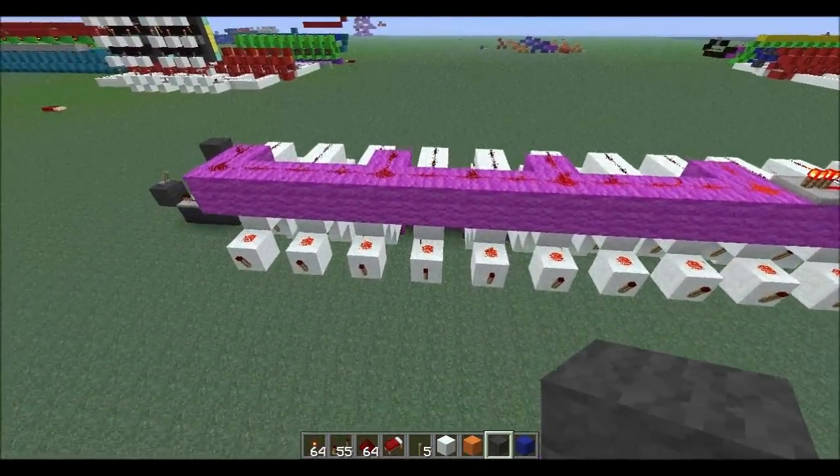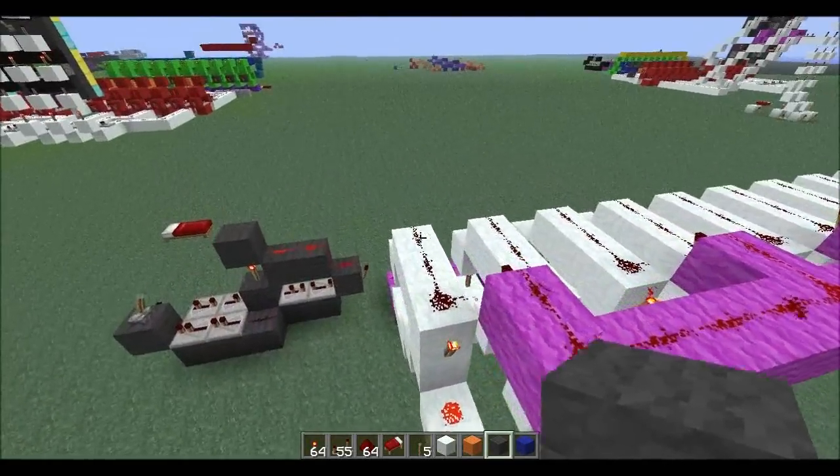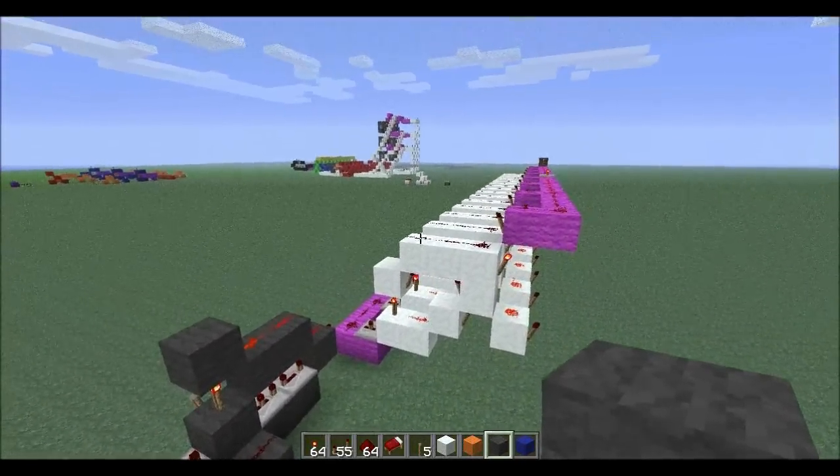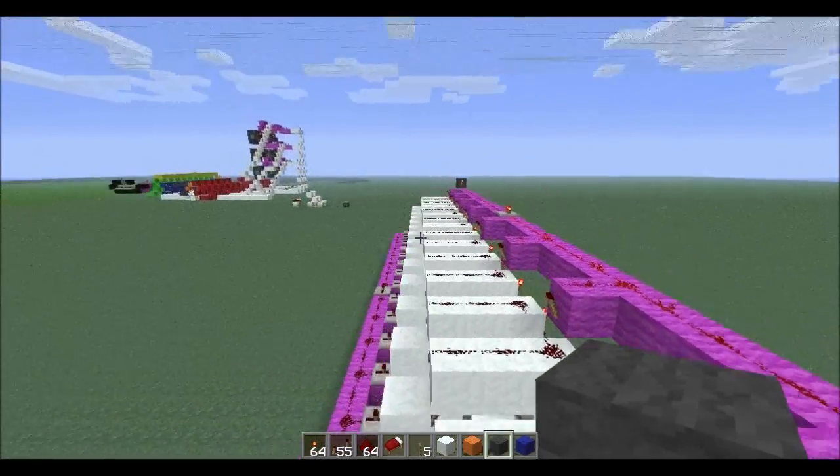That's super fancy stuff. And the way we achieve this is using sticky pistons. This thing is going to be like a transformer when we're done — it's pretty kick-ass.